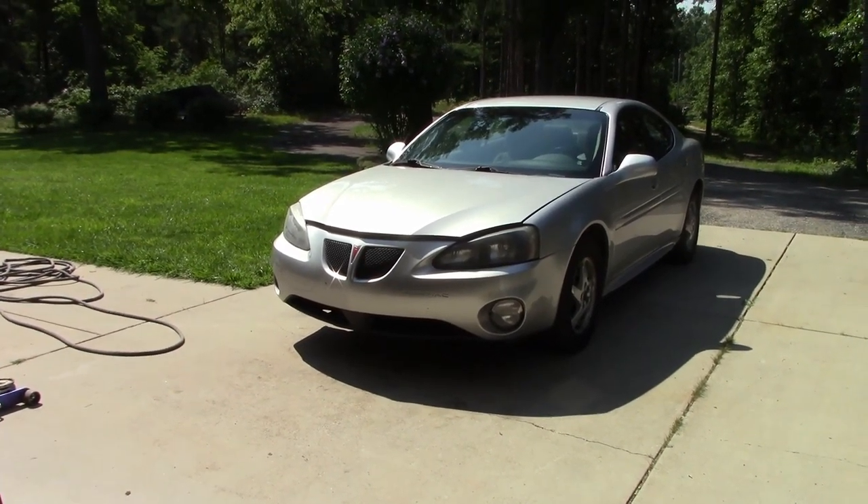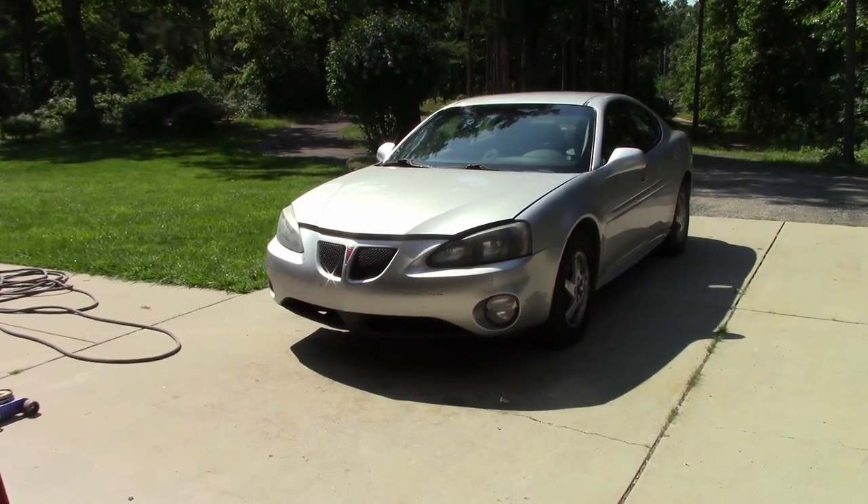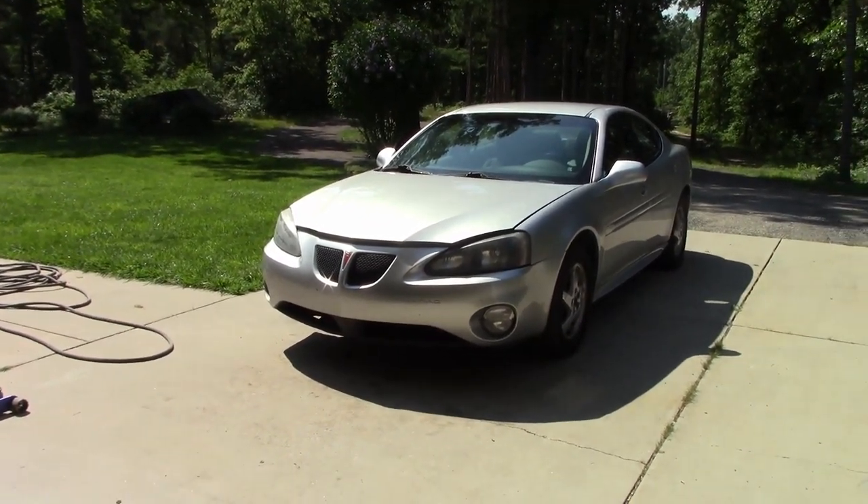King Collector here and today we are going to be replacing the intermediate shaft, or the lower steering shaft, in this 2004 Pontiac Grand Prix.